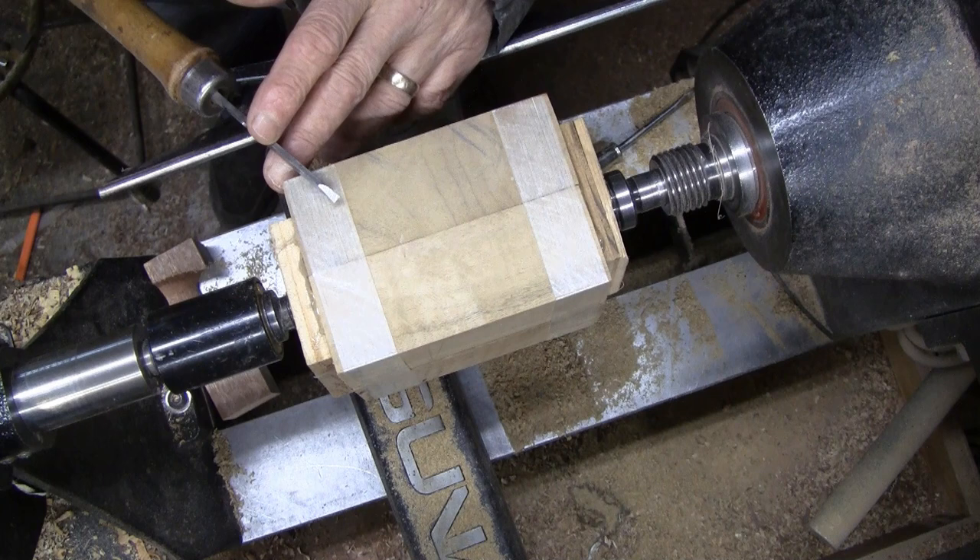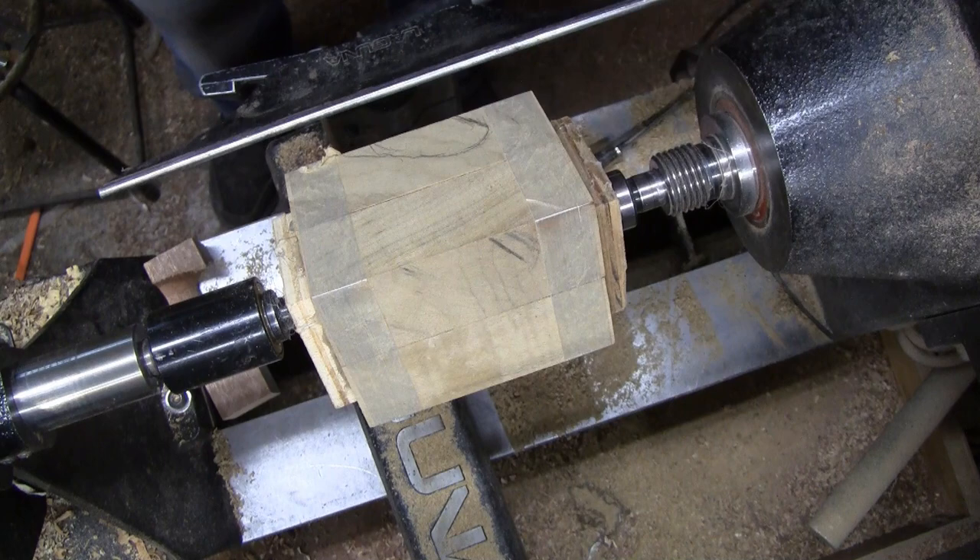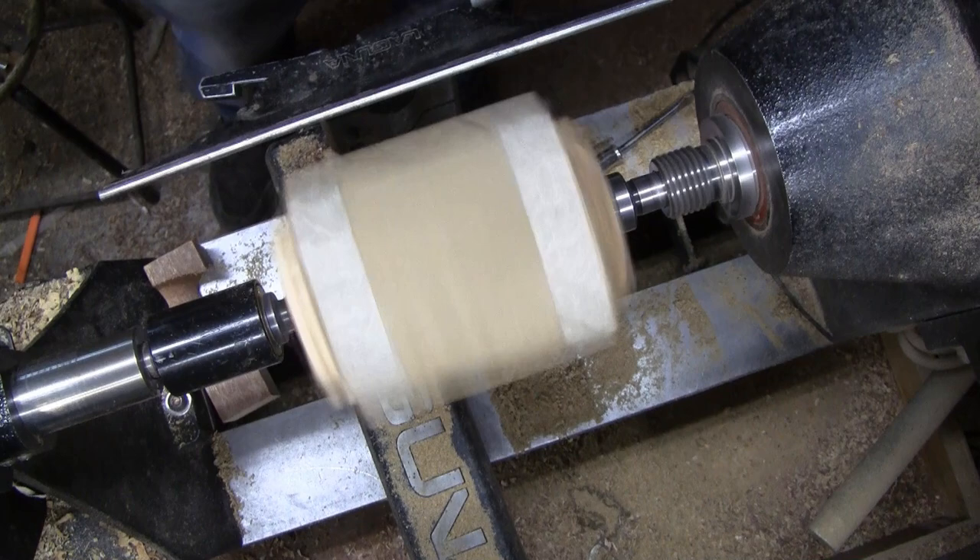I'm hoping I have enough room to do this, but just in case I'm going to start low and then move it forward once I see how much room I have. I'm going to see if I can cut this with a parting tool. We're doing about a thousand RPMs.